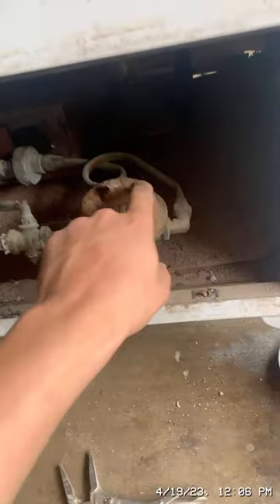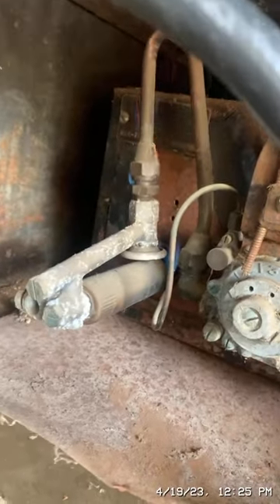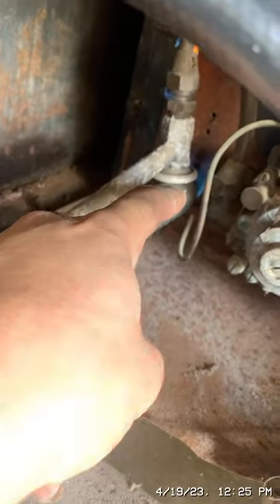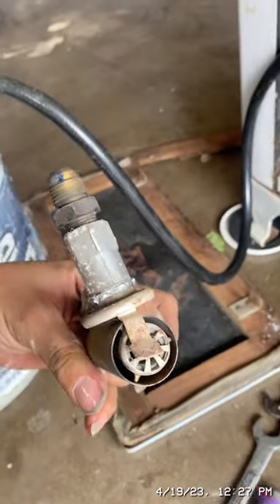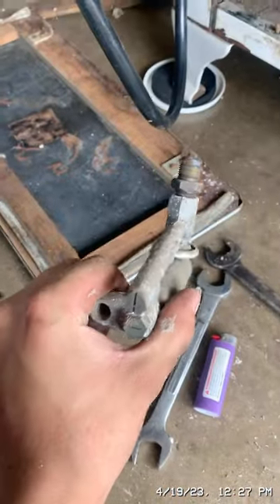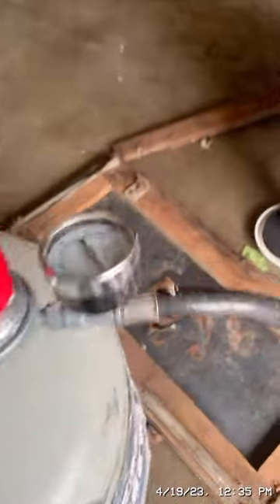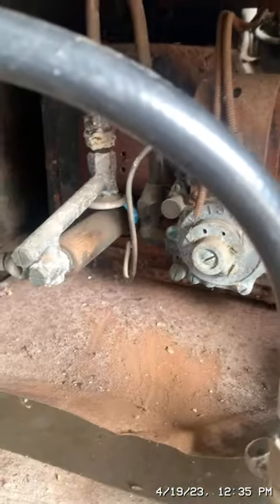I'm going to give that a second to clear out, then put a cap on there and attempt to light it. I've lit the gas refrigerator — it leaks at that connection right there, so I'm going to tighten that. That's the main burner right there, and that's the pilot light. Here's the burner right here, and there's the connection that was leaking.